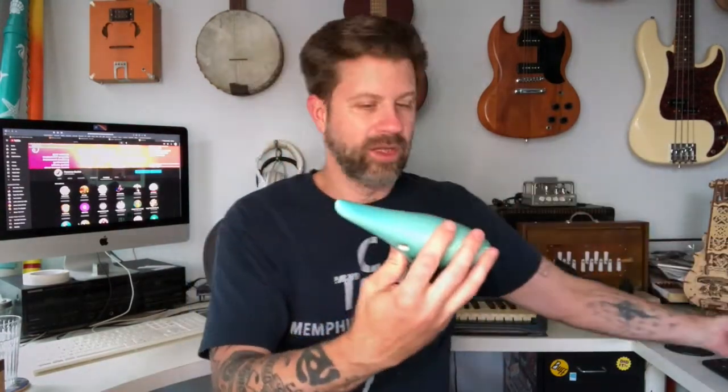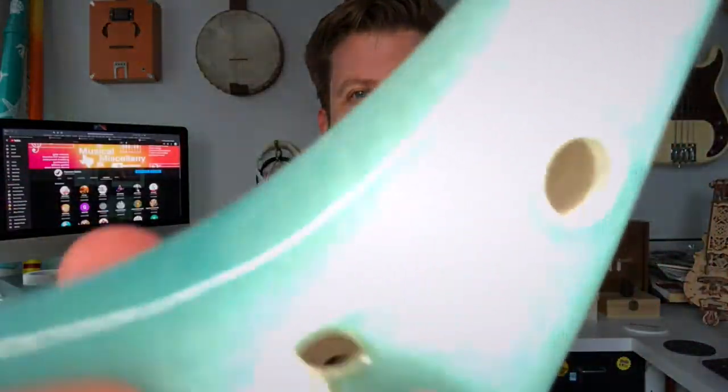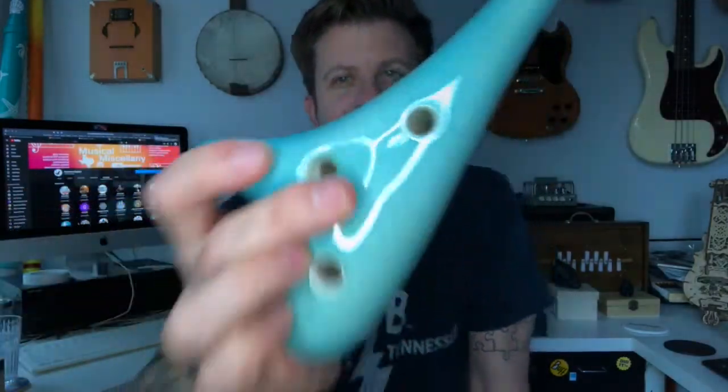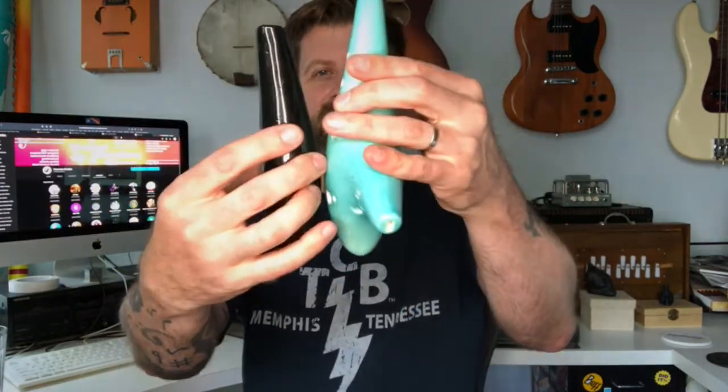Voila — there she is. This one is significantly larger than my other ocarina. There's also a little accessory pack I'll set aside for a moment. It's a cool-looking instrument — kind of a pale blue with a crackle finish. Here's the sweet potato ocarina next to the Mountain Echo, and you can see the Mountain Echo is significantly longer and larger.